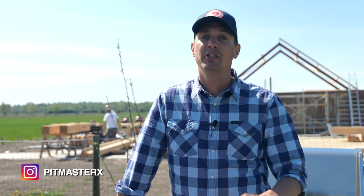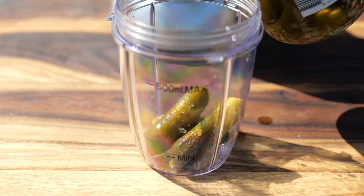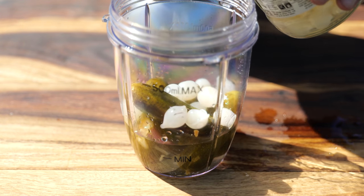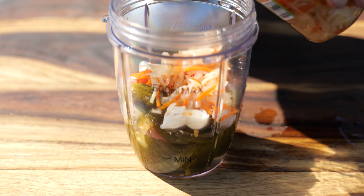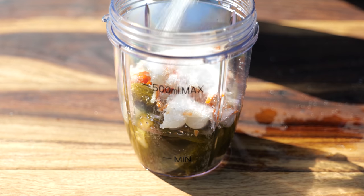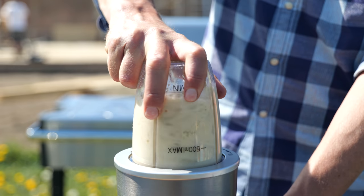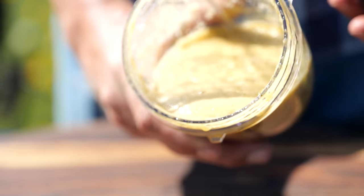Now let's focus on the Big Mac sauce. I got this recipe straight from the executive chef of McDonald's, Dan Goudreau. For our sweet pickled relish we're going to start by taking six sweet pickles, a little bit of pickle juice, a quarter cup of tiny pickled onions, and a couple of tablespoons of pickled carrots and cabbage. Then we'll finish it off with four tablespoons of sugar. Now we'll grind that up until we get a nice smooth consistency. And there we have it — this is our homemade pickled relish.